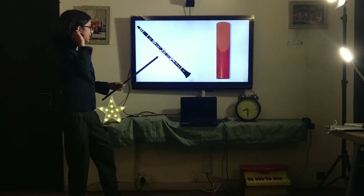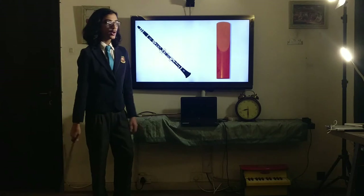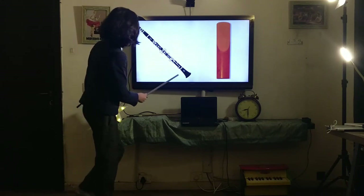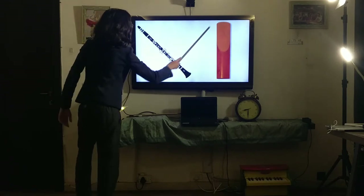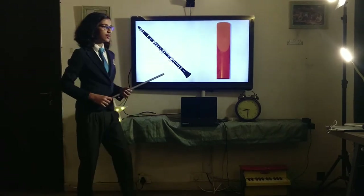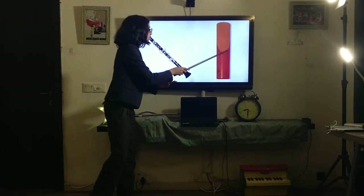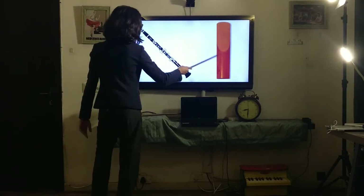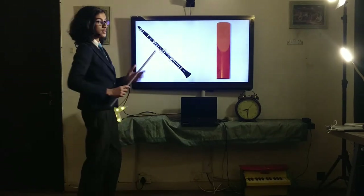You might wonder: how can blowing into an instrument create a sound? When I blow normally there's no sound at all, and if I blow through a plain pipe there's still no sound. How am I getting such interesting sounds from a wooden instrument with a bunch of keys? Well, that has to do with the reed. When you blow into the mouthpiece, what you're doing is causing the reed to vibrate.